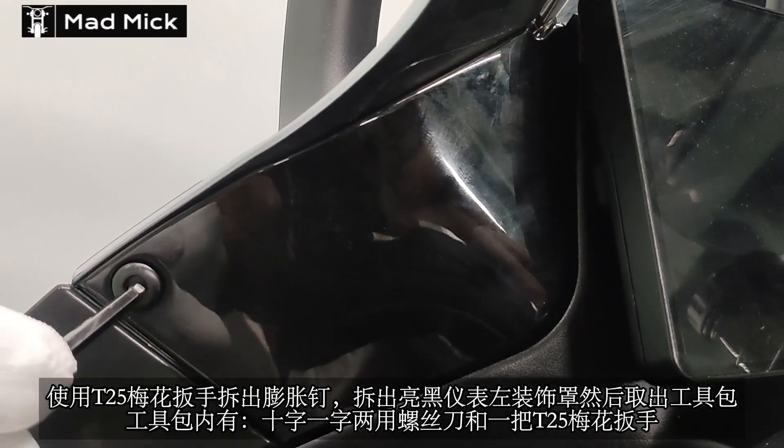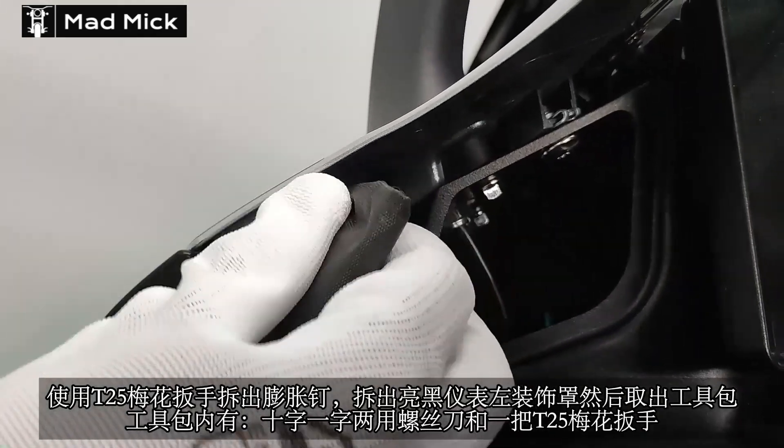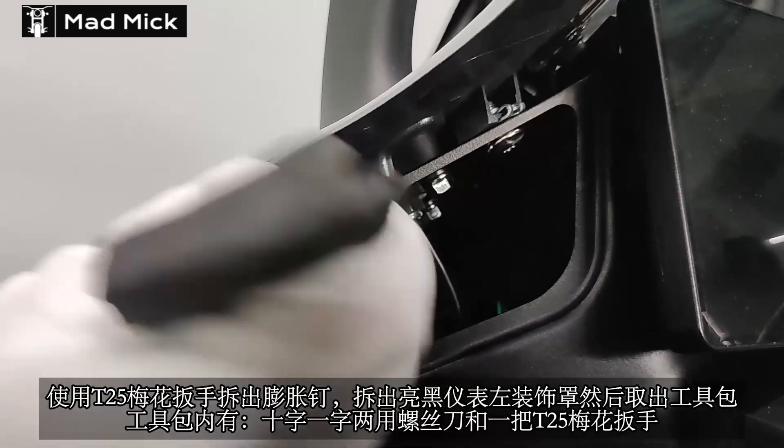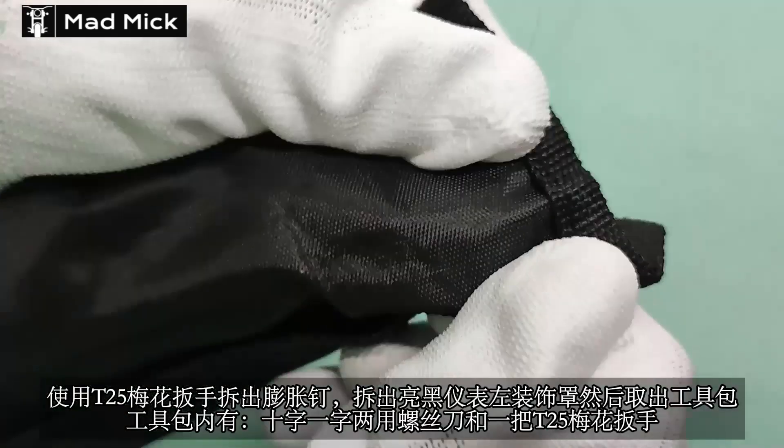ZT-703R-R拆装后挡泥底部盖板教程。使用T25梅花扳手拆出膨胀钉，拆出亮黑仪表左装饰罩，然后取出工具包。工具包内有十字一字两用螺丝刀和一把T25梅花扳手。